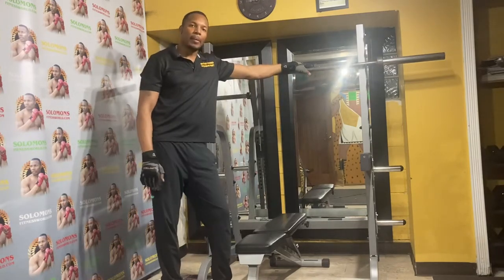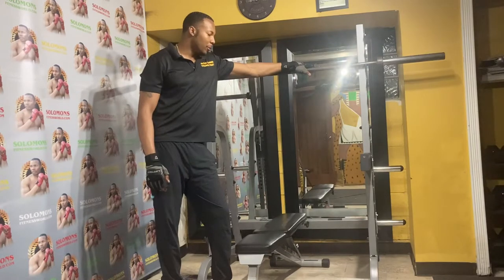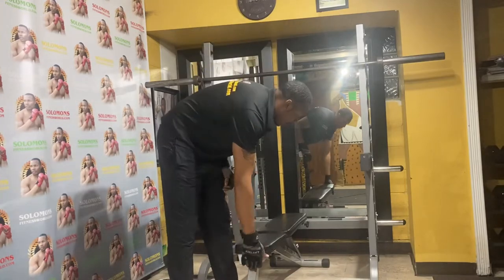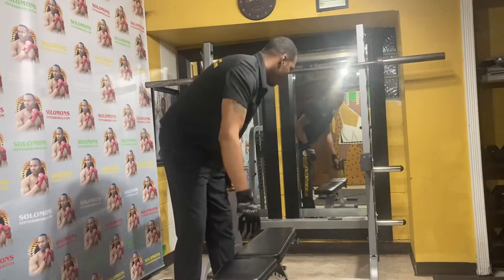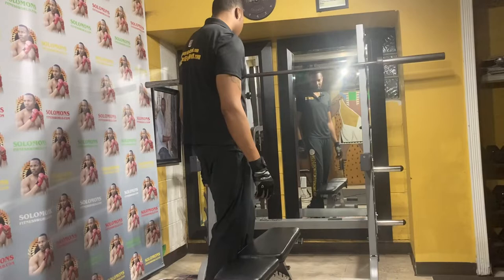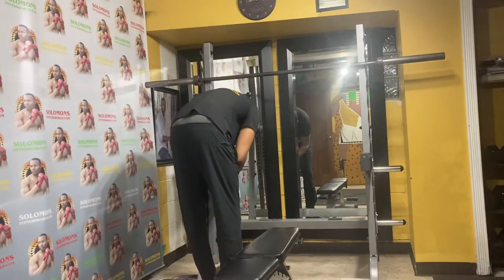It took me only about an hour and a half to assemble it. I'm going to do some bench press on it right now to heat it up a little bit. It's definitely worth it for training people or just training by yourself.